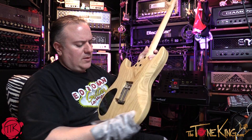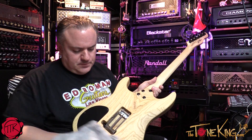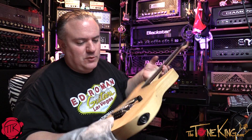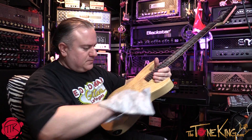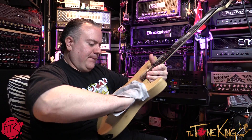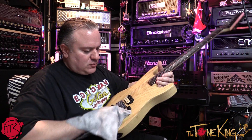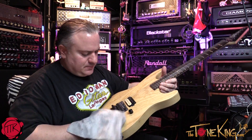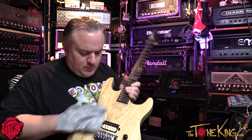This guitar is a swamp ash — beautiful guitar, and easy to clean. No fingerprints on this guitar either. It's the natural wood; it probably has something like a tung oil finish on it. Beautiful guitar.